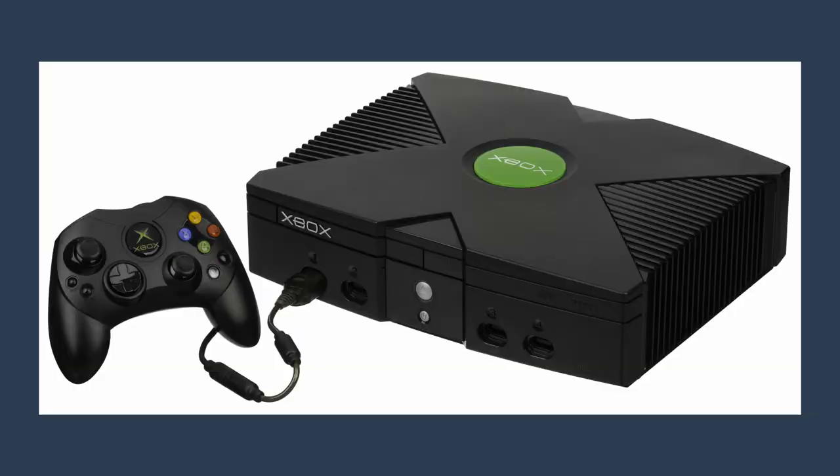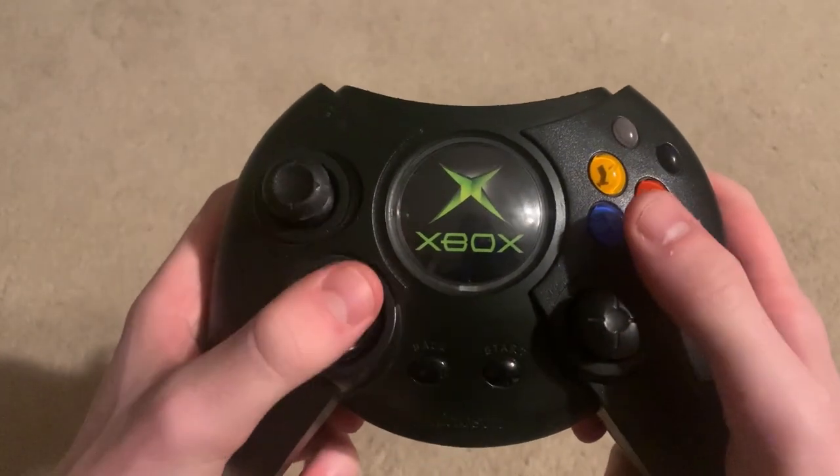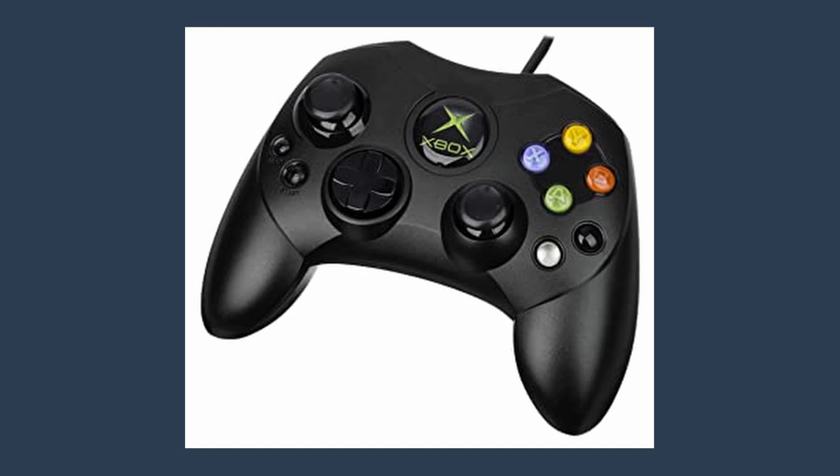Finally, Microsoft comes storming into the video game console scene with the definition of obesity, and I don't like this controller. Why are the ABXY buttons shaped like that? Why is the D-pad like that? And why is it so fat? Thankfully, they realized their mistake and fixed everything up after getting so many complaints.